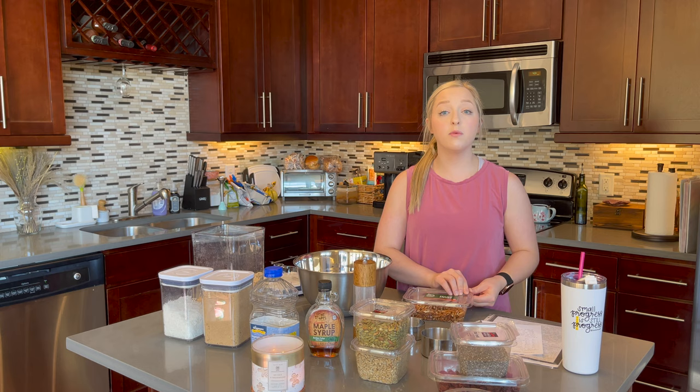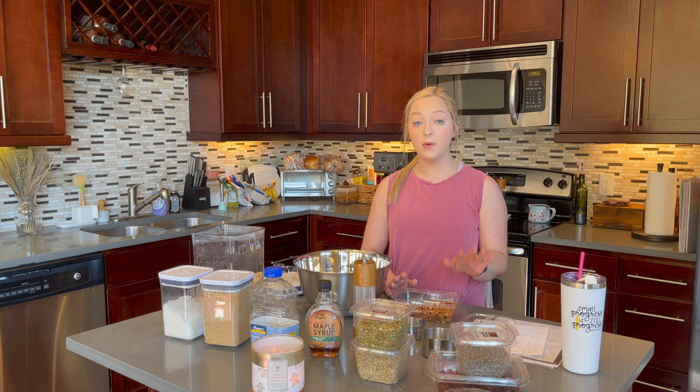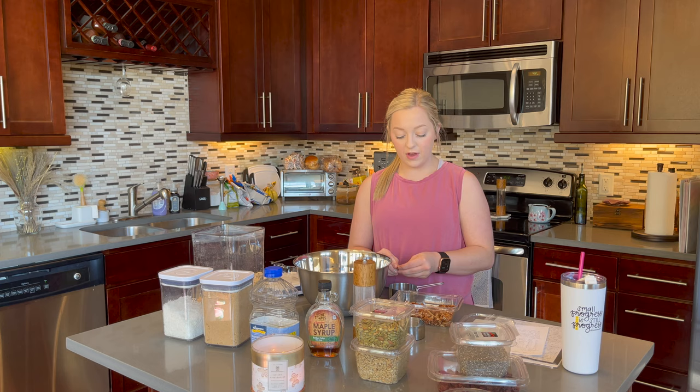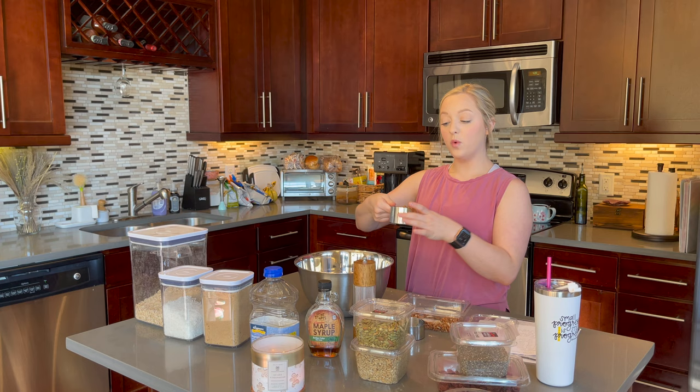By the way, I got this recipe from Pickup Limes on YouTube. She is based in the Netherlands — I think she lives in Amsterdam — and she is a nutritionist with a ton of amazing recipes. She's completely vegan so all of her recipes are vegan. She has a lot of meal prepping videos but I found this years ago. I've been making this for probably three years and I love it. It's got fall vibes because it has pumpkin seeds and dried cranberries. So that is one cup of pecan pieces.